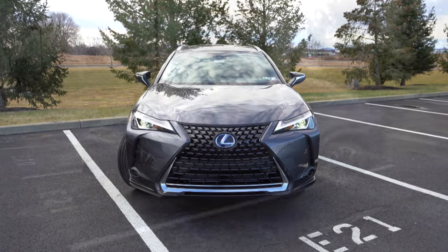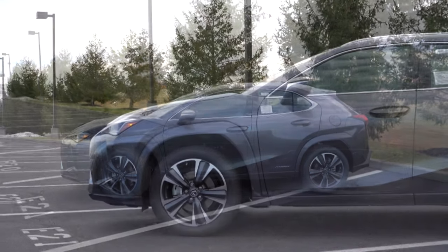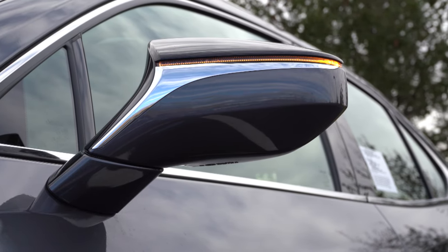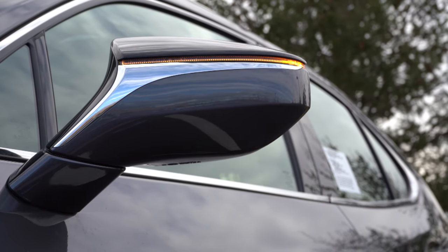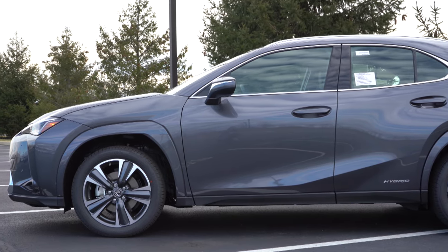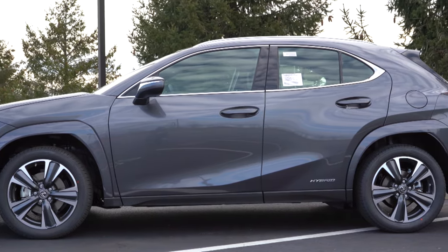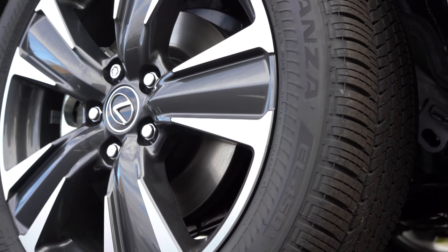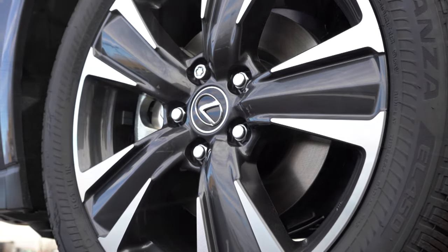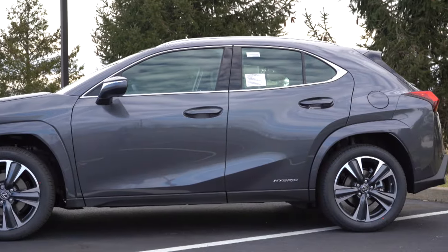Moving to the side: very nice silhouette. Aluminum roof rails come standard, chrome window surrounds come standard, and the power-adjustable body-colored side mirrors are heated with LED integrated turn signals — just about everything you could want. Hybrid badging is found on the rear doors, and F Sport badging if you go that route. The wheel setup is 18-inch split five-spoke alloys standard across all trims, though the F Sport gets a unique design.